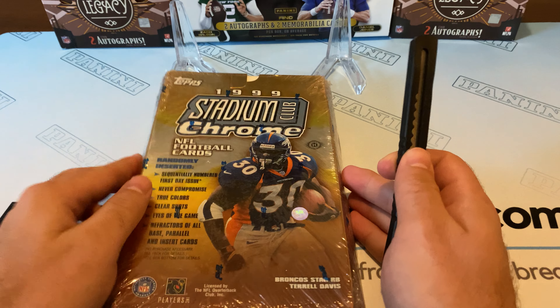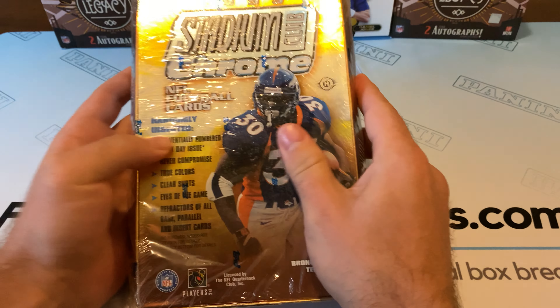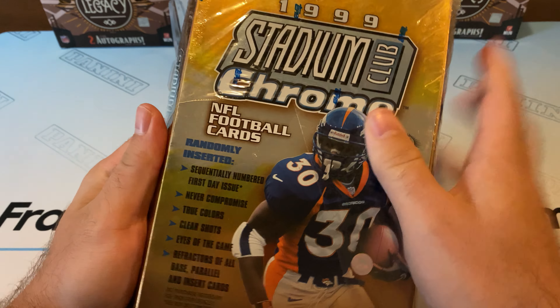Yo, what's up guys? Dino here at FractionalCardBreaks.com. We're opening up a pack of 1999 Stadium Chrome. We'll see if we can get an old Tom Brady, maybe a Terrell Davis rookie card, Curtis Martin.